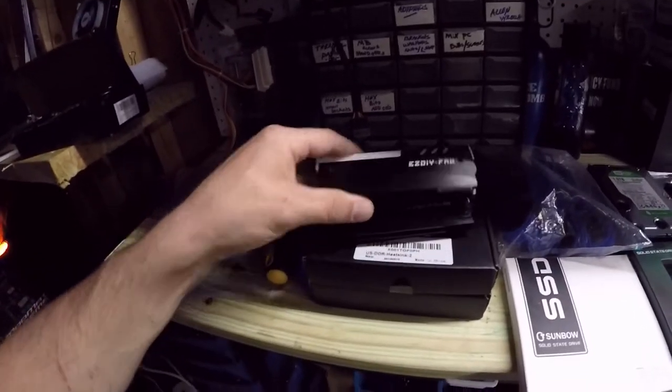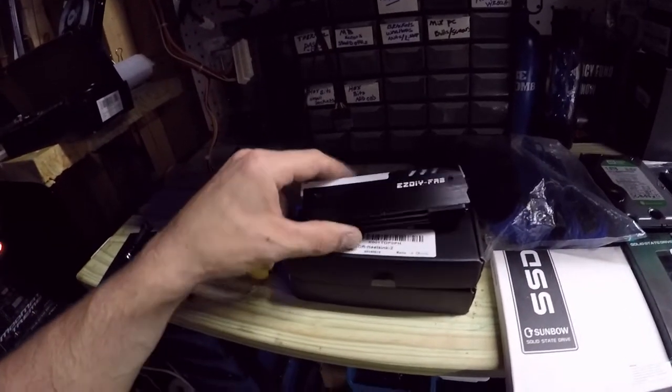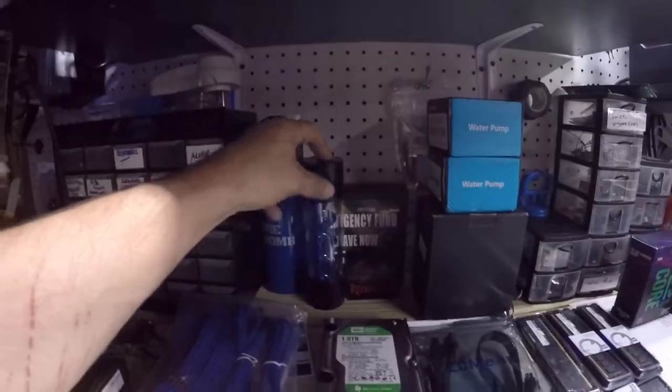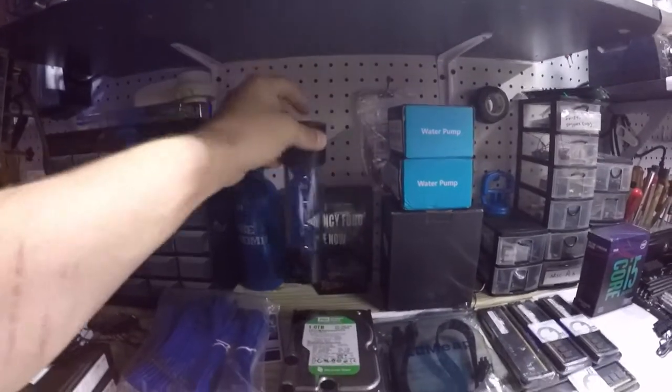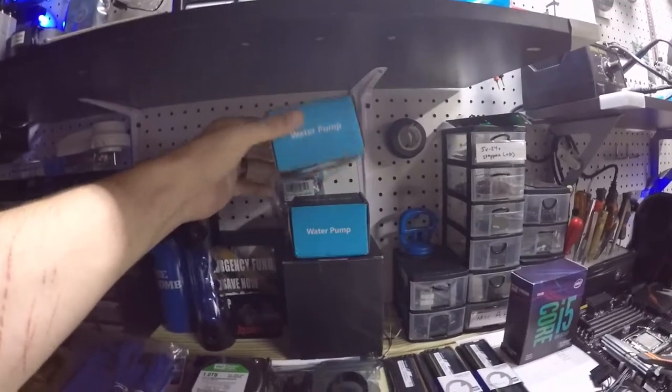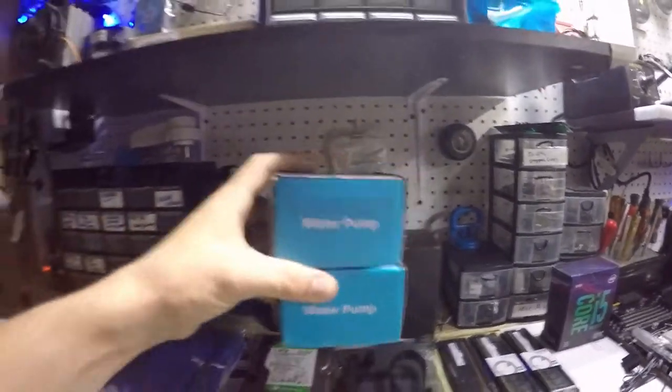We have some RAM kits — these are the RGB by EasyFabs. Cable extenders. We are going to use one of our T-Virus reservoirs.